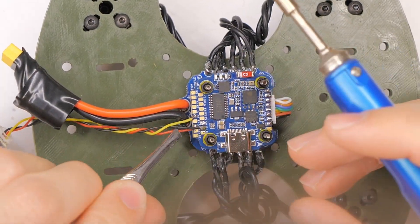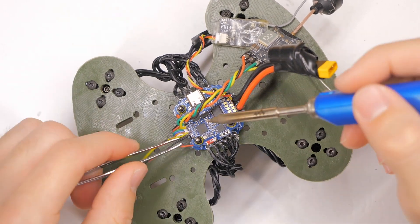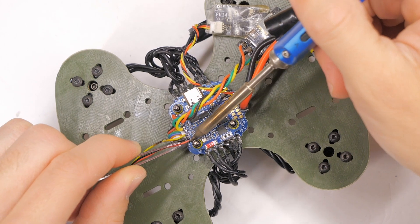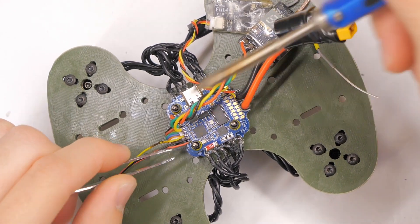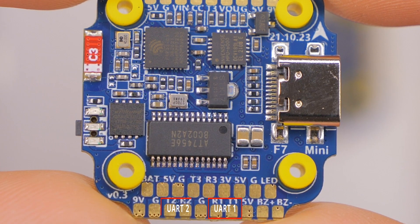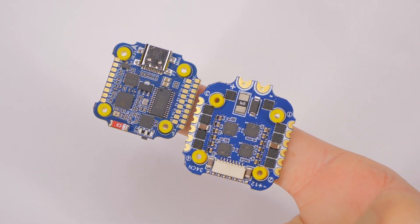Some manufacturers — I think it's Flywoo — don't label any of their pads, so you constantly have to refer back to a chart or manual to check which pads are which. I really like that Speedy B has clear lettering on all the pads even though this is a tiny 20x20 stack. The board also has three UARTs — a TX and RX pad for each, so six pads total — which gives you options for adding different items like SmartAudio. It also has dedicated buzzer and LED pads, so those don't take up any UARTs.